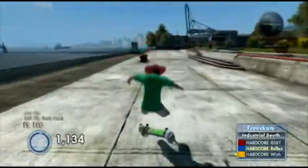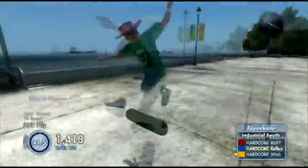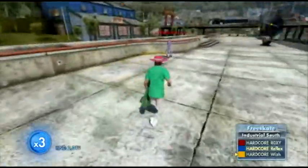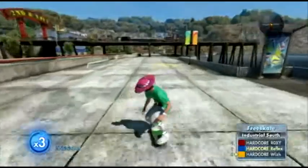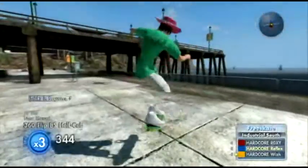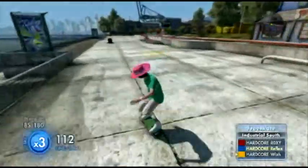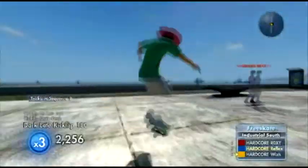After doing that, you learn how to do a seatbelt. People don't get into detail on how to do it. People tell you to do a normal seatbelt — you can't just do that. When you do a normal seatbelt, this is what happens — you land it really sketchy. When you do it, you have to shift it, like this, and you land it clean.